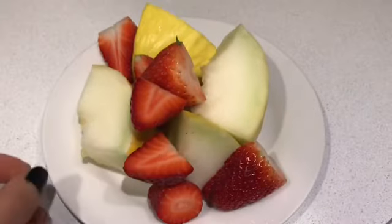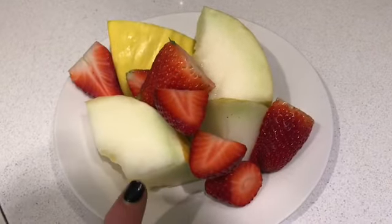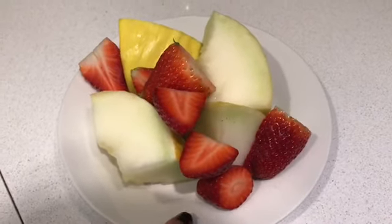Good morning and happy Tuesday! So for breakfast this morning, I'm just going to have some fruit. I've got some melon here and some strawberries, which are both speed.